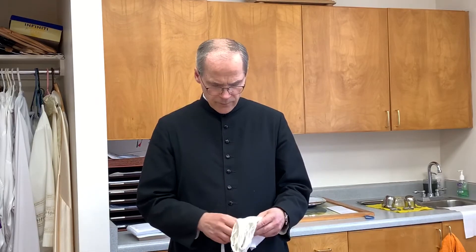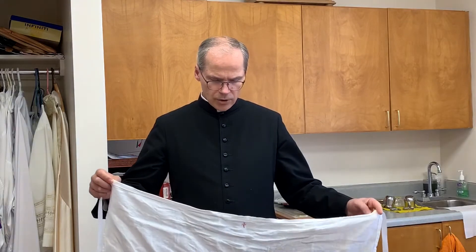When the priest is getting ready and getting vested, sometimes people come in and talk about various things and I try to be accommodating. But the reality is, if you can, try not to disturb the priest as he is getting vested. The other basis for these vestments comes from scripture — St. Paul, I believe in chapter 6 of his letter to the Ephesians, where he says put on the helmet of God and various passages like that.